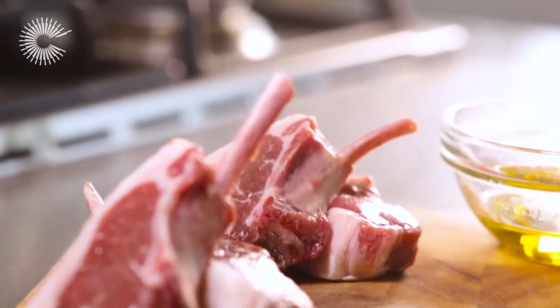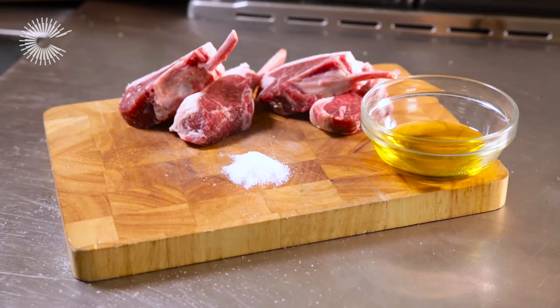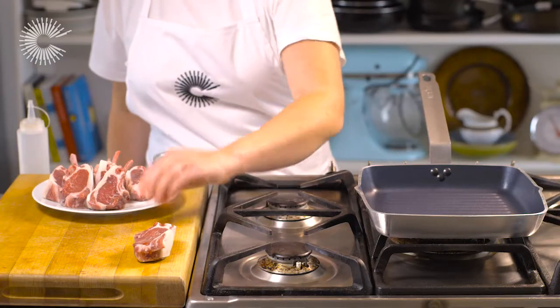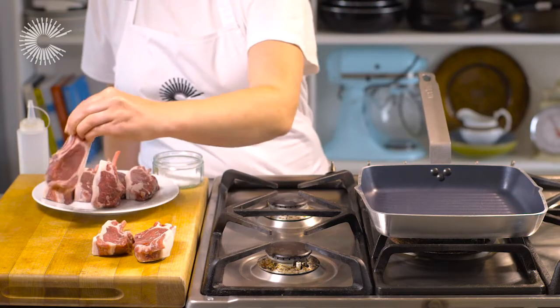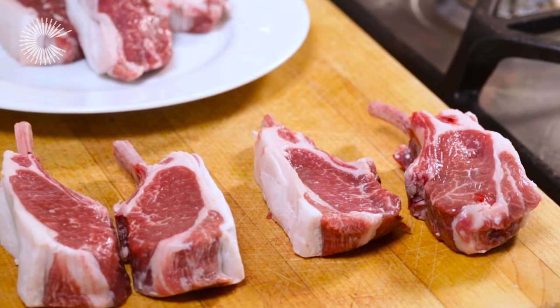Lamb cutlets are quick and easy to cook, taking just a few minutes in a pan or on the barbecue. Remove the meat from the fridge at least 30 minutes before cooking to allow it to come to room temperature. You will need three to four cutlets per person for a main course.